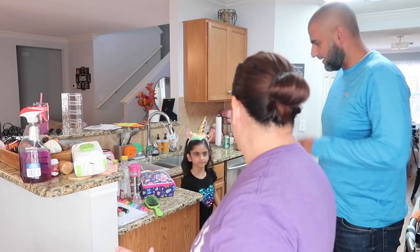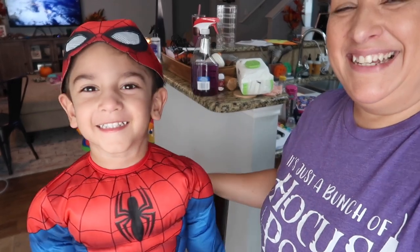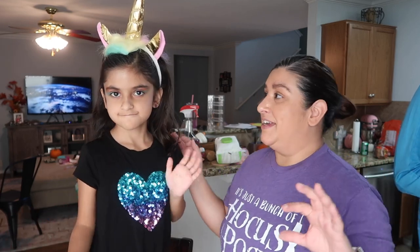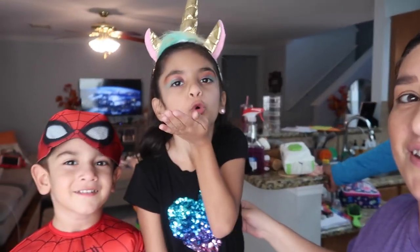I know I said this wasn't a Halloween vlog, but how can I not share what our kids are for Halloween? So Jude, come here. Here we have Spider-Man! Oh my goodness, you look so handsome. And then Amelia — she is not completely dressed yet, so you will be able to see her photo on Instagram. But she is a unicorn, so we did her makeup, gave her some rainbow eyes, glittered her hair, and put glitter all over. She's blowing a kiss. So sweet!